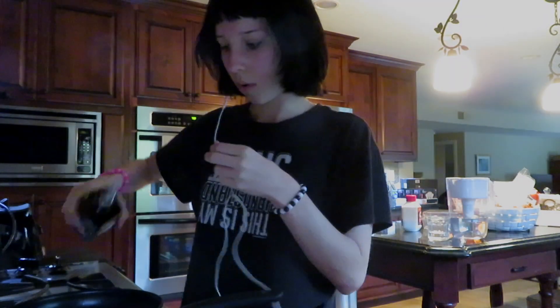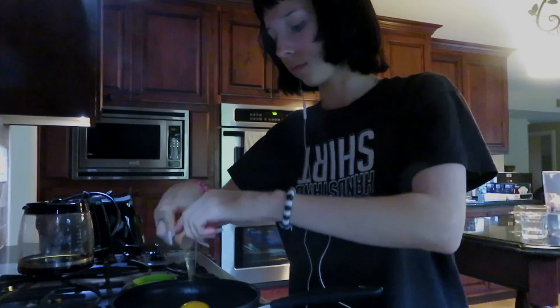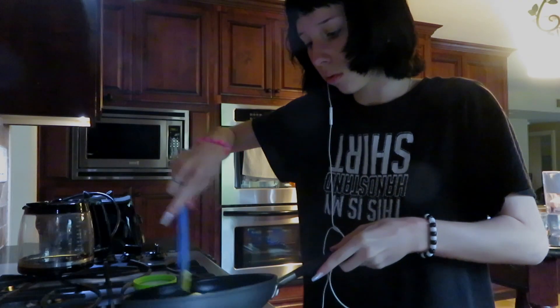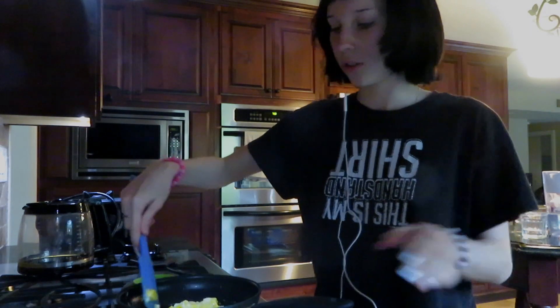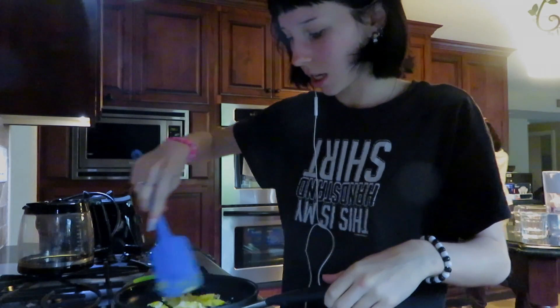We're starting with some eggs. Apparently we only have one egg in the entire house, so we're just gonna make one scrambled egg. Here's our soldier — and okay, this is like barely any egg. What the hell? There's like barely any egg in this egg.